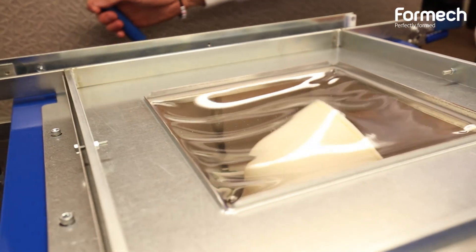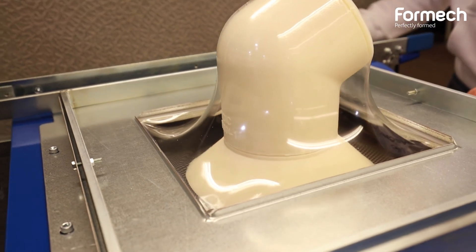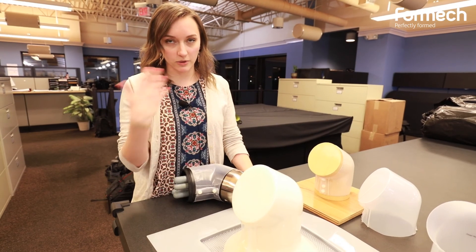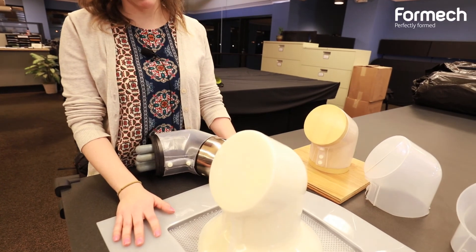We also need to put snaps in our covers so it's a little bit easier to snap through this plastic. We're having some issues with webbing because the mold is a little bit more difficult, but with Formec's help we've been getting some solutions as to how to get rid of that webbing.